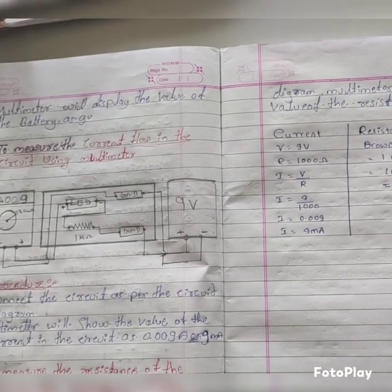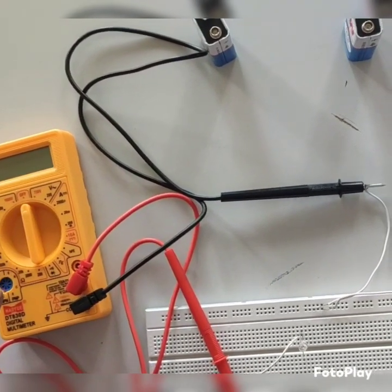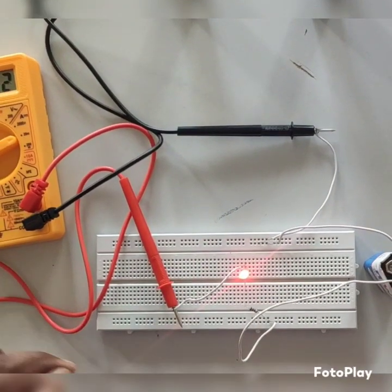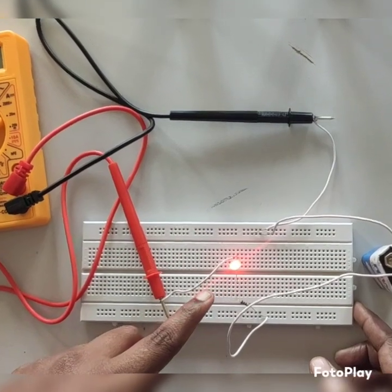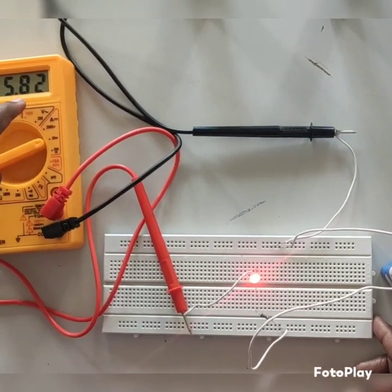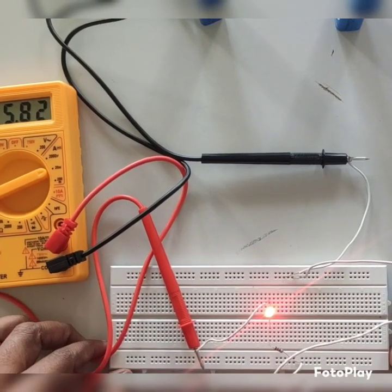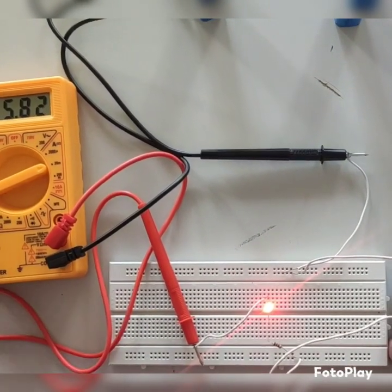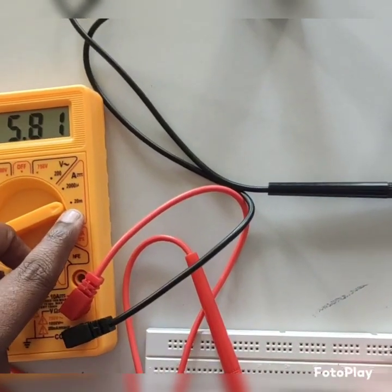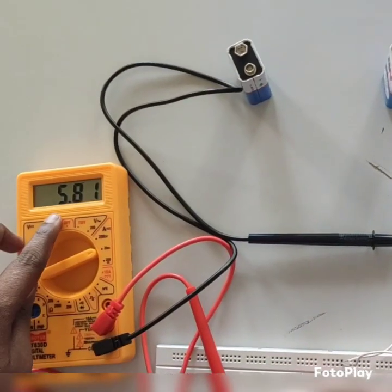Now we will measure the actual current flowing in this circuit using the multimeter. We can see that the LED is glowing, which means current is flowing. The reading is showing 5.82 milliamps — this is the value of the current flowing in this circuit. I have set the range to around 20 milliamps. The theoretical value was 9 milliamps, and here we are getting 5.81 milliamps.